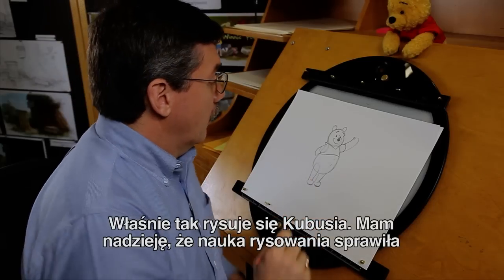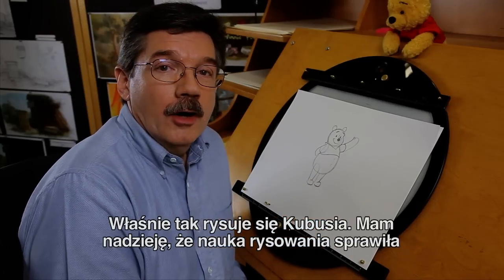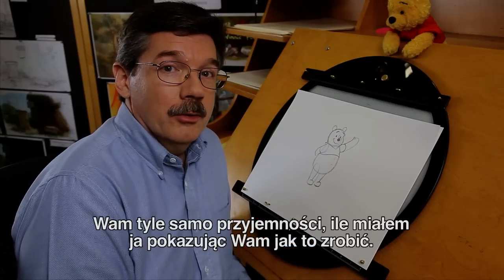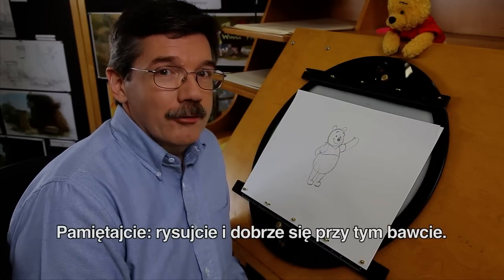And that's how you draw Winnie the Pooh. I hope you have as much fun drawing Winnie as I have had showing you how to draw Winnie the Pooh. And remember one thing: keep drawing and have fun.